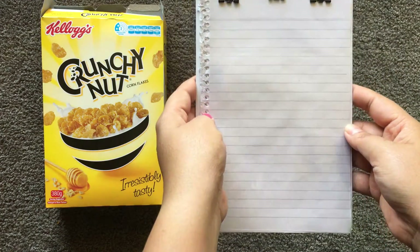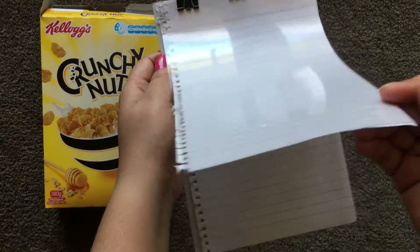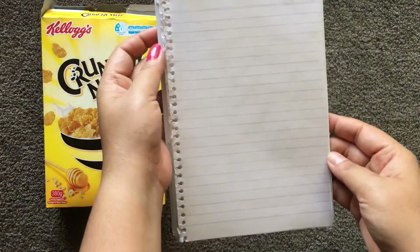So this is ready. You can write as many checklists as you want to follow, and you can just flip over the pages and see what is there for you.